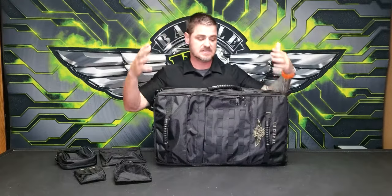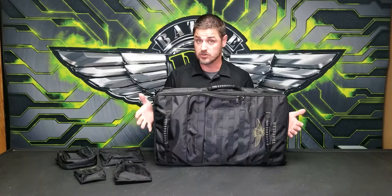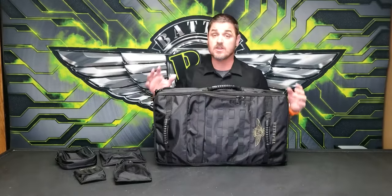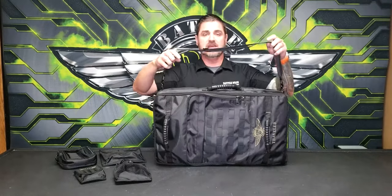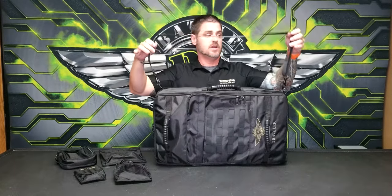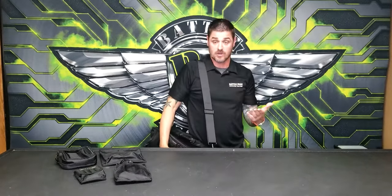Besides durability and the size that fits most airlines, let's look at some of the cool features and neat gizmos this bag provides. First, you have a lot of ways to actually move the bag around. Starting with the basics: this is a shoulder strap — you can extend it quite large, so you can easily throw this over your shoulder walking through the airport or getting from the car.